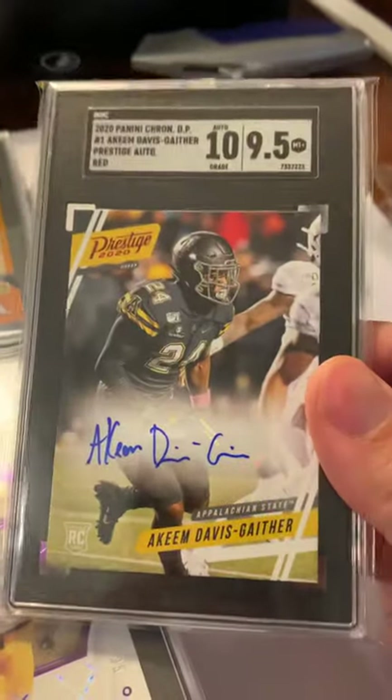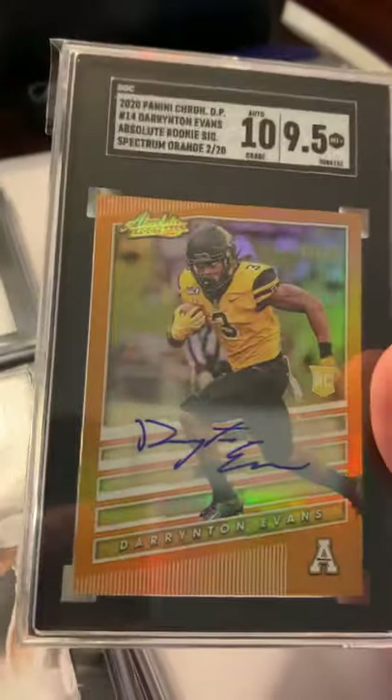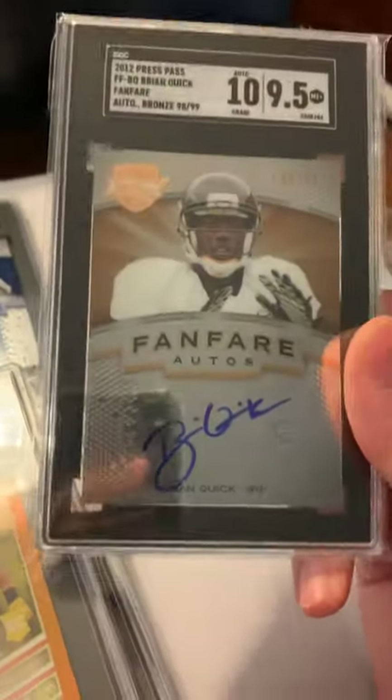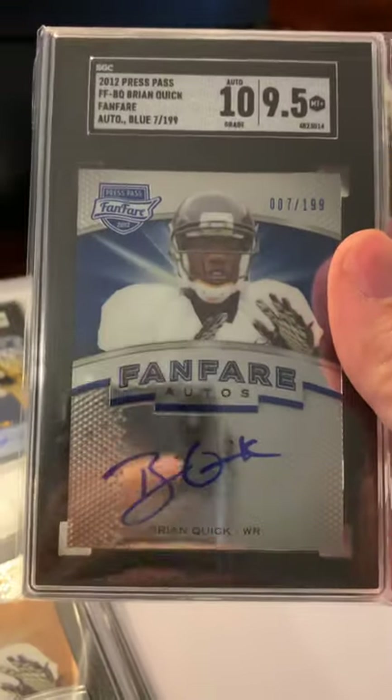It's a red Prestige, pretty basic card — 9.5 of 20 on the Absolute. Getting into some older cards now — there's a Brian Quick card of 99. Not as easy to find anymore, lucky to get a 9.5 out of that one. Got the blue of 199.